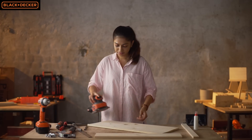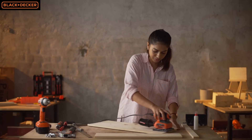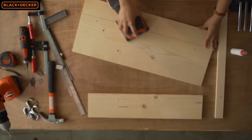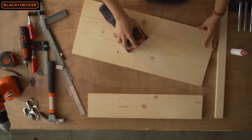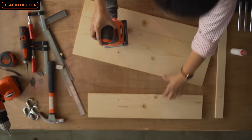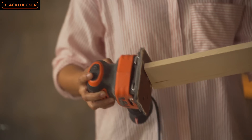Next I'm going to sand all the pieces smooth with my Black and Decker sander and remove all the pencil lines and prep it for stain. This sander in my opinion is a great buy for a DIYer as it is cost effective and easy to use.